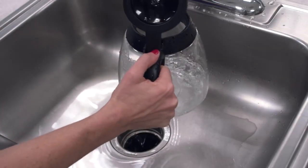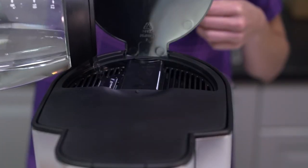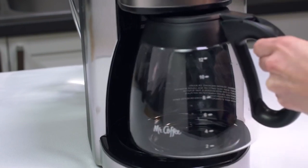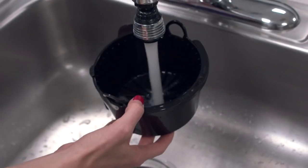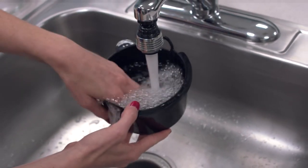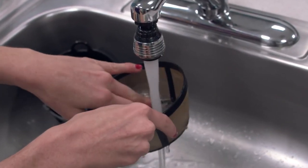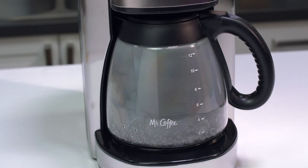Discard the vinegar and rinse the carafe thoroughly with clean water. To remove traces of vinegar, fill the water reservoir with clean, fresh water and place the empty carafe back on the coffee maker centered on the warming plate. Remove and discard the paper filter used during the cleaning cycle. If a permanent filter was used during cleaning, remove it and rinse it thoroughly before replacing it in the filter basket. Begin brewing and allow the full brew cycle to complete, then repeat this fresh water step one more time. Your cleaning process is now completed.